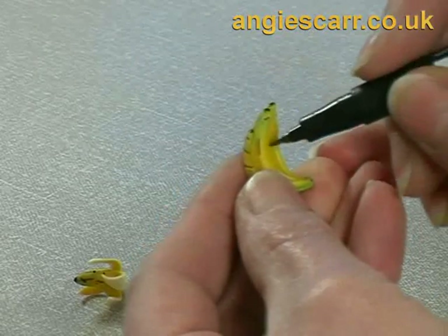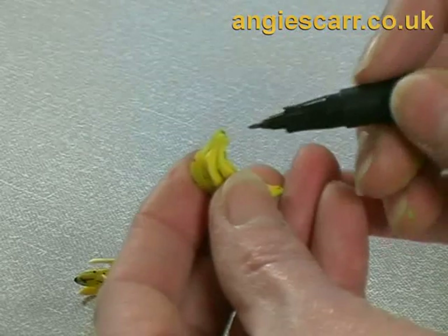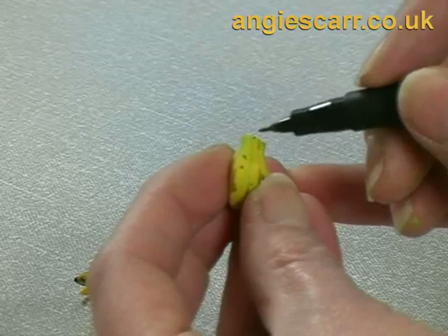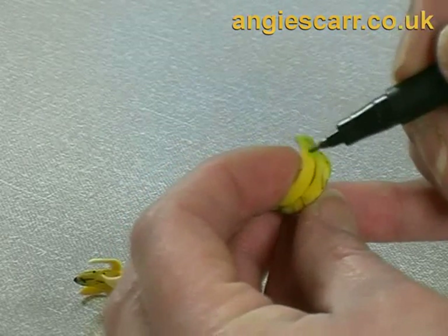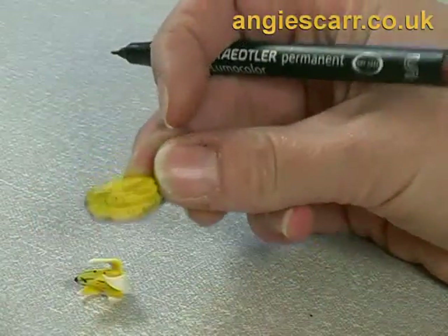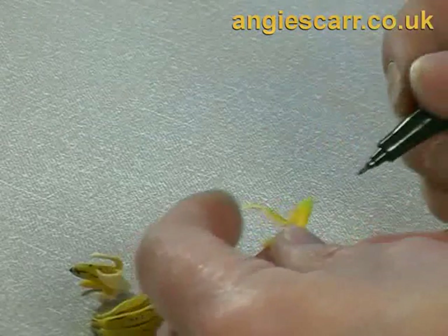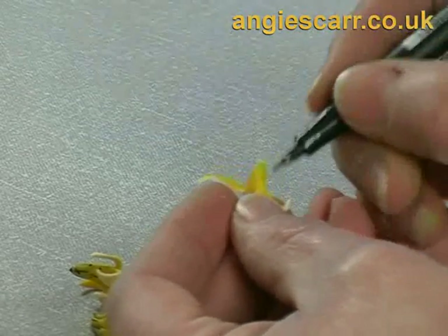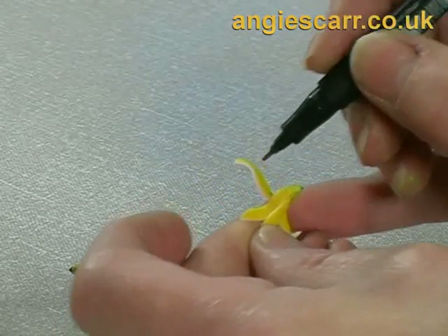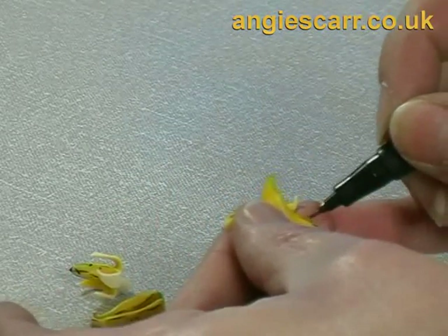The finer you can get these spots obviously the better. Anywhere where it might have been damaged. A banana peel is even more likely to be fairly brown and damaged, so you need quite a lot of spots and scratches.